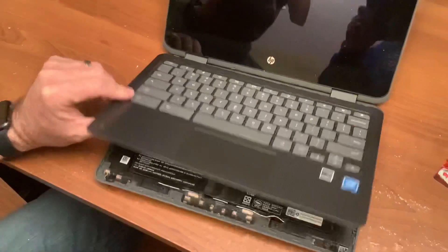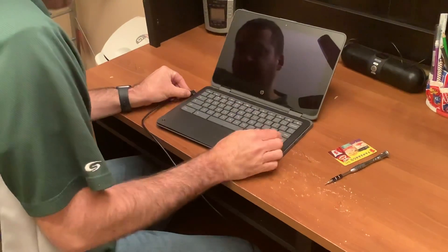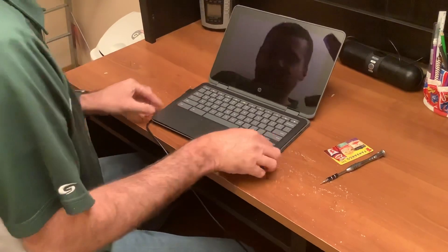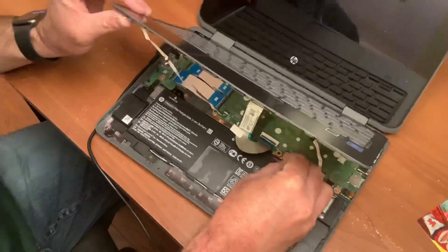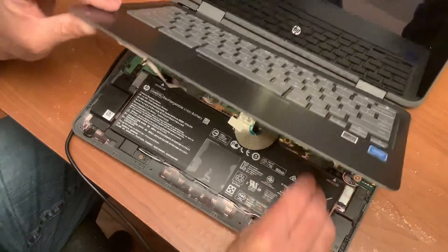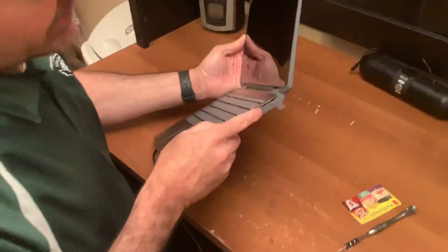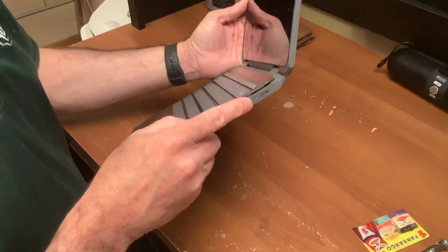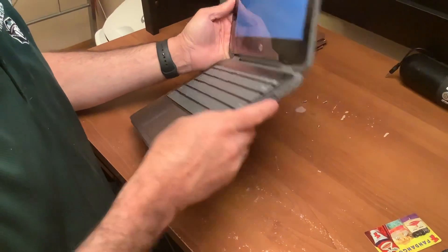At this point, we're going to take our power supply and plug it into the Chromebook. We're going to go back to that battery connection and we're going to go ahead and plug it back in. At this point, you should be able to look at the right hand side of your Chromebook and notice that the light turns red. Red indicates that your Chromebook is now charging again.